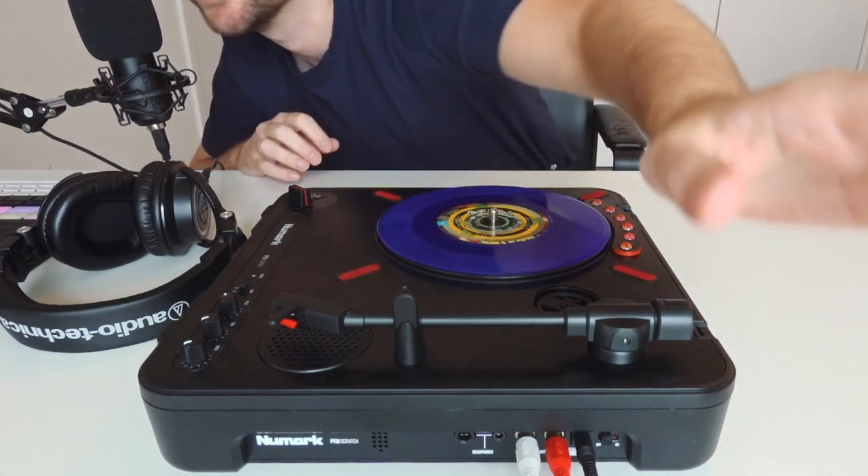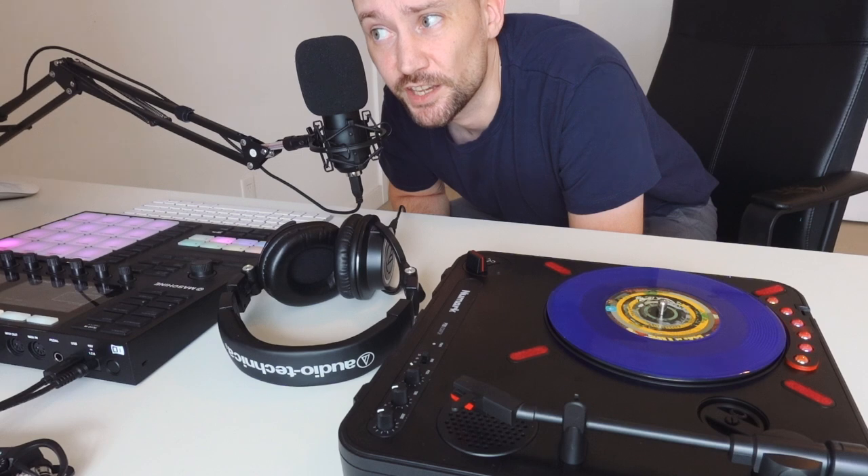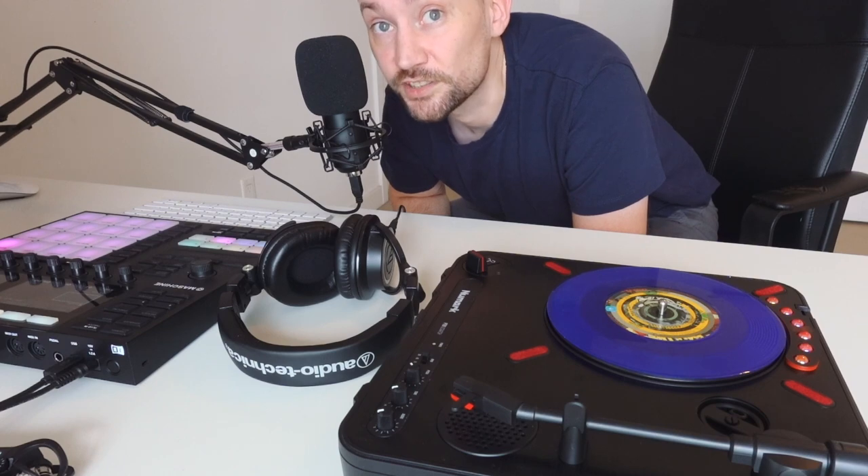My mic doesn't reach over here. So Native Instruments just released a new artist expansion called Sasha. Let's have a look at it.